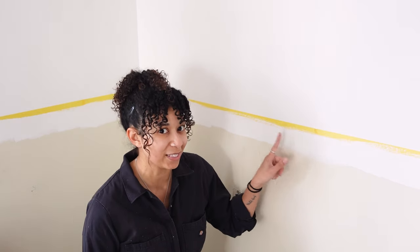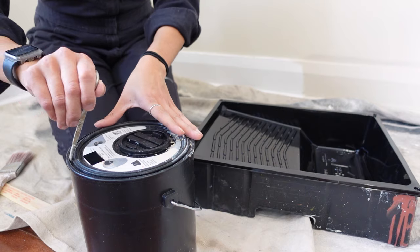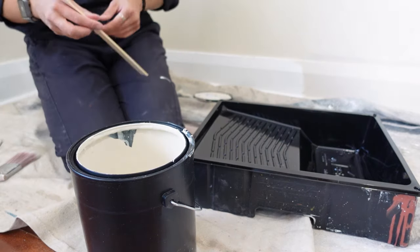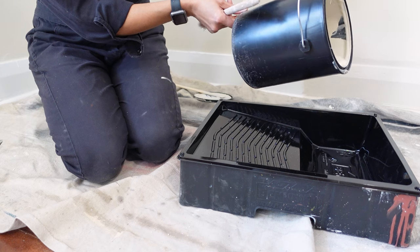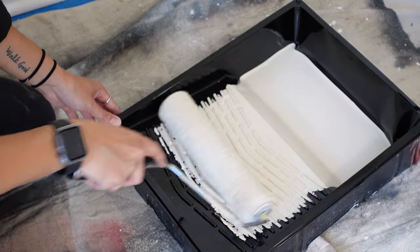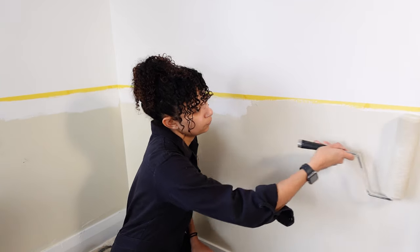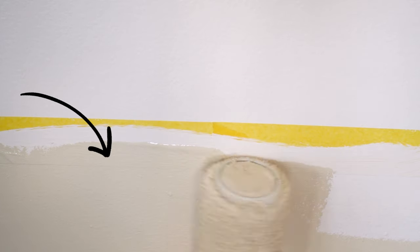Now that our first color used to seal the tape is completely dry, we can go ahead and apply our secondary color. I'll grab my paint can, open it up, give it a stir, and pour it in my paint tray. Make sure you're painting up to and just a little bit onto the painter's tape, but do not paint over the tape entirely — you don't want to have to go back in and touch up your first color.